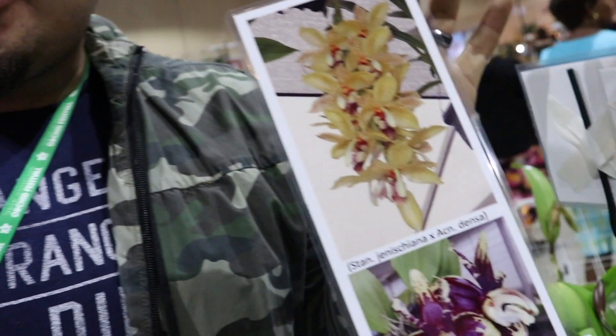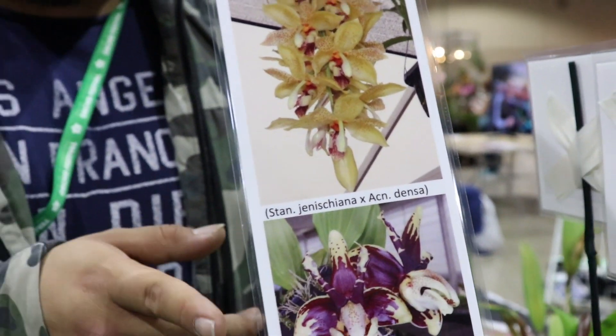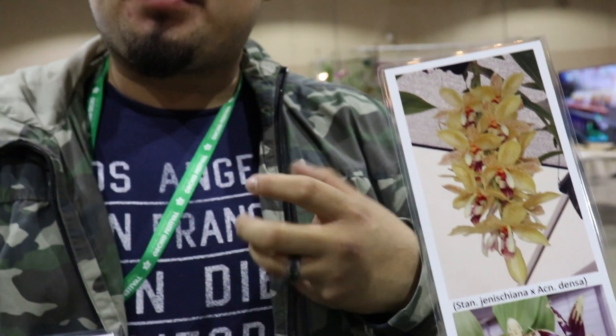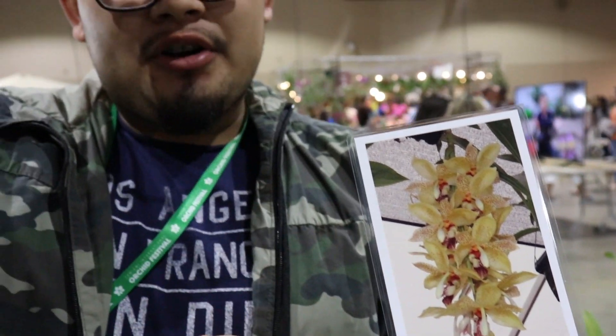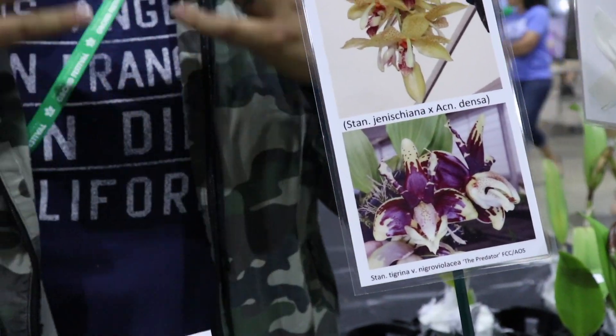Absolutely. So this is a brand new, unregistered cross. It's a cross between a Stanhopea by Asenita back to a Stanhopea Tigrina, which has a very dark color. Now the Stanhopea Tigrina has about four to five flowers per stem and really large flowers. The Stanhopea by Asenita cross at the top has a high flower count, but the flowers are a little bit smaller. So by crossing the mother plant to the father down below, we're expecting very floriferous orchids with larger flowers that are really fragrant and very, very dark.